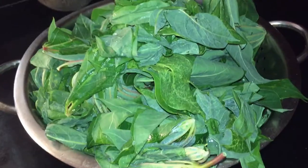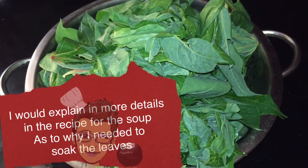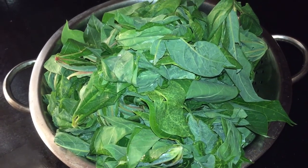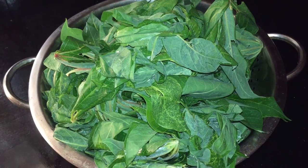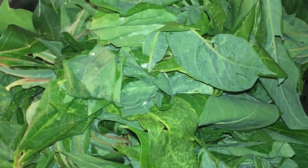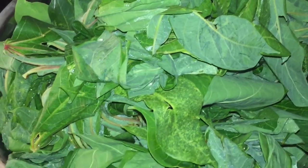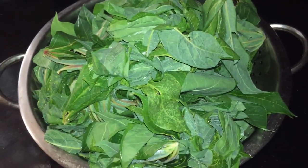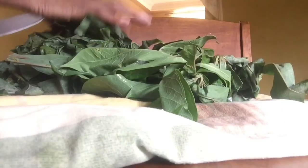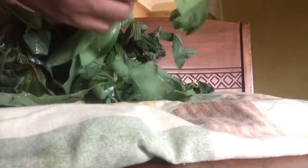Once I remove it from the water, I'm going to let it drain in the strainer to remove any excess water. Then we're going to start chopping them into smaller pieces. If you want to dry them, you can place them just like this before cutting and let them dry — you could use them as a powder. But I'm going to cut them up to cook.